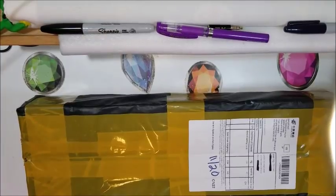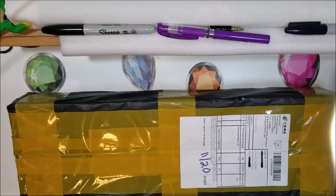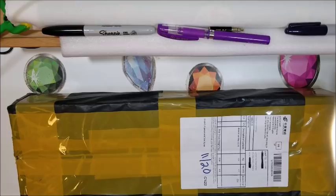Hello, it's Donnie from Diamond Painting by Donnie. You are watching an unboxing today. I received this as you can see on November 20th, and by the time this goes up it'll probably be even further past that date.